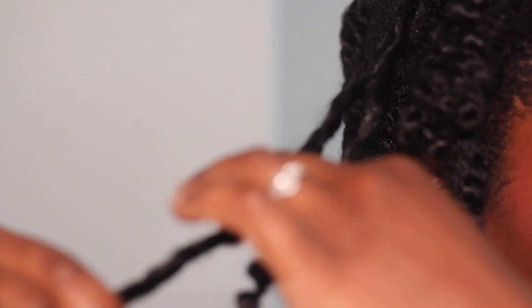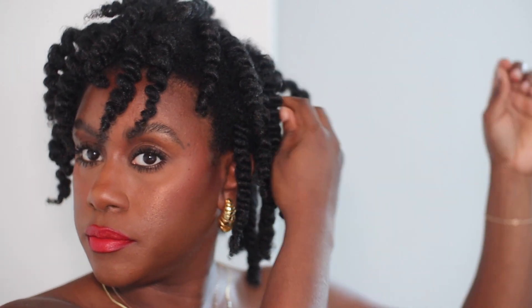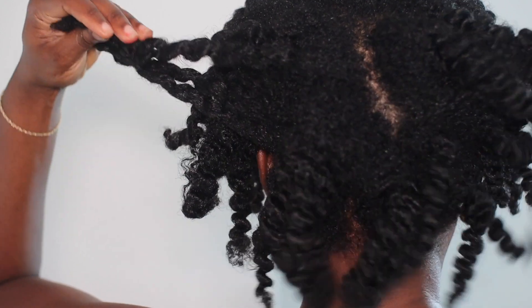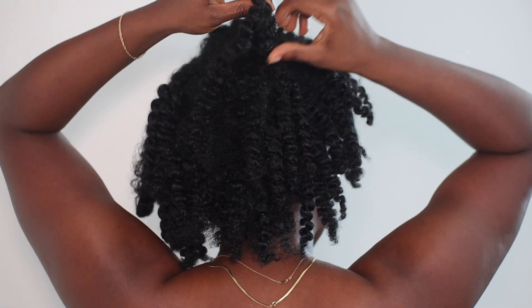When I take it down, look at this — oh my gosh, vibes. For my twists, I typically unravel them just directly at the root and I'm able to pull them apart pretty easily. If they're snagging, then I likely need my ends cut.